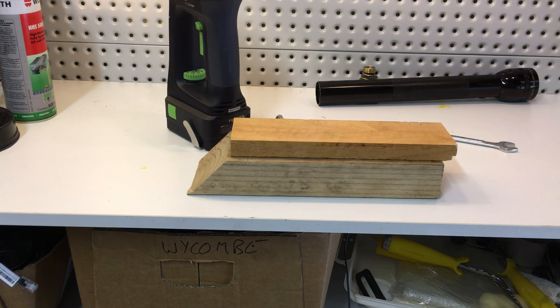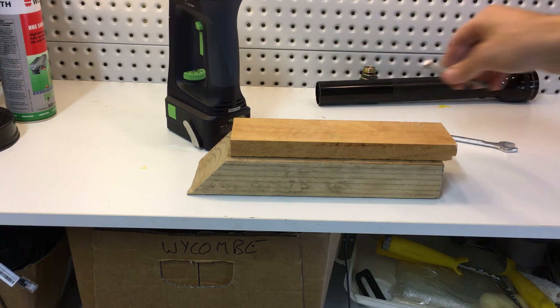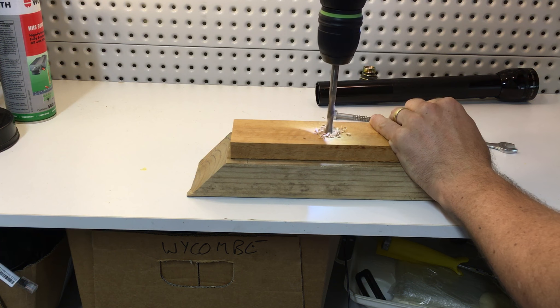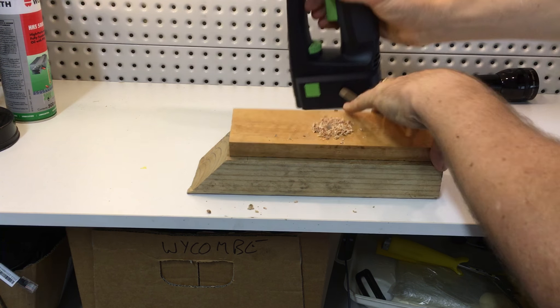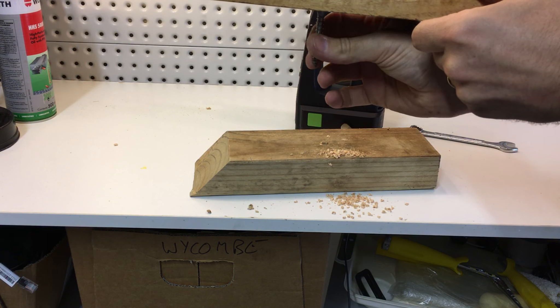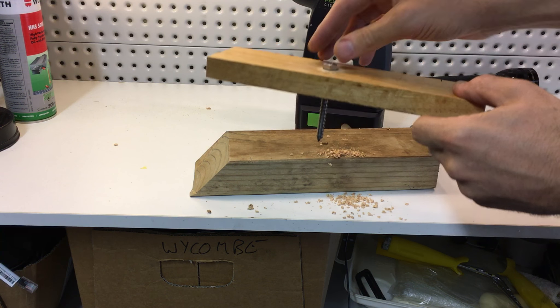Step one is to drill a hole in the middle of the timber that the coach screw can fit in without grabbing onto the timber, like so.